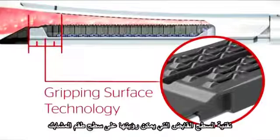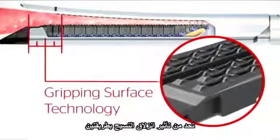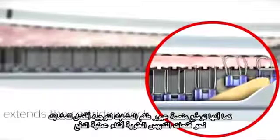The gripping surface technology that can be seen on the reload surface reduces the effects of tissue slippage in two ways. It provides a strong atraumatic grip on tissue during firing to reduce tissue movement, and it extends the cartridge deck to better hold and guide the staples toward the anvil pocket during firing.